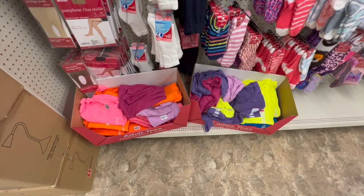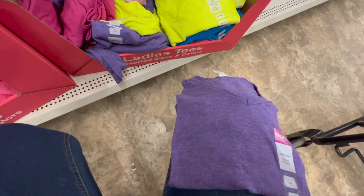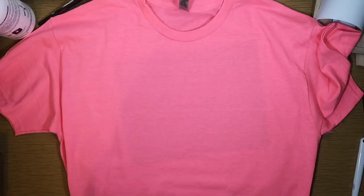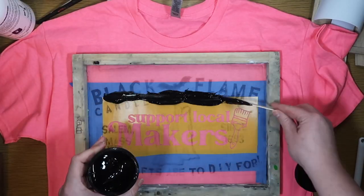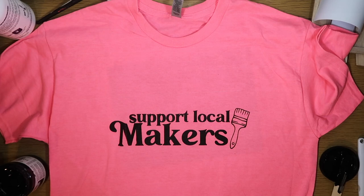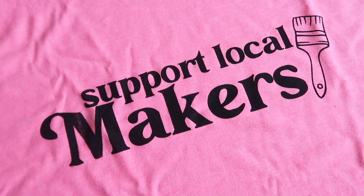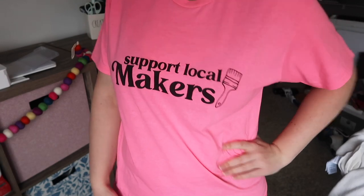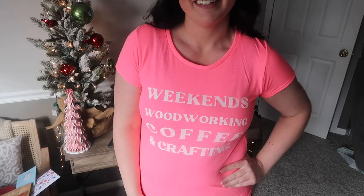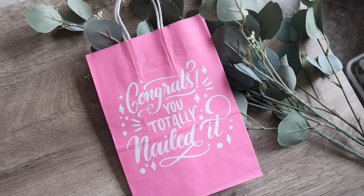It wouldn't be a top Dollar Tree blanks video if I didn't make another shirt — my collection is growing by the video. At Dollar Tree I was able to find a wide variety of t-shirts in my size, and I decided to use a bright highlighter pink one to make a Support Local Makers shirt. I have a full video on how to screen print — it's really an easy process. You press it, let it dry overnight, then press it with heat to set it permanently. I also created a Weekend Woodworking Coffee and Crafting file that I'll link in the pack.